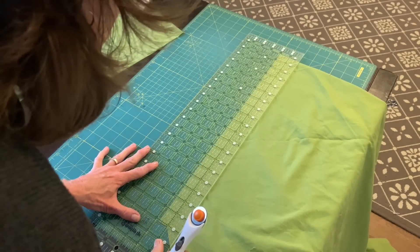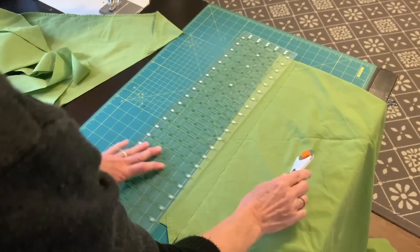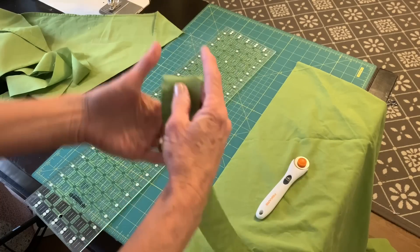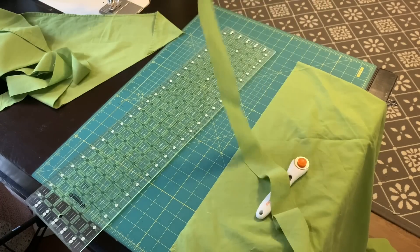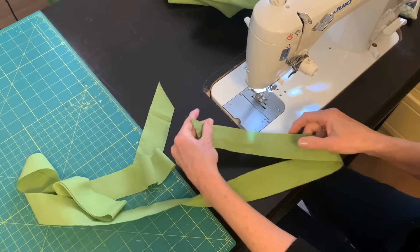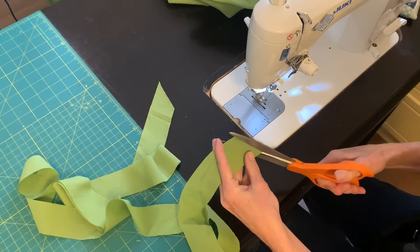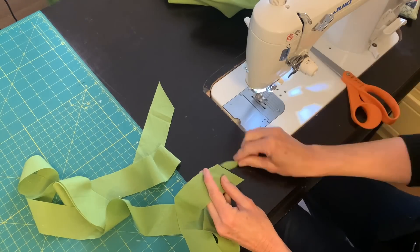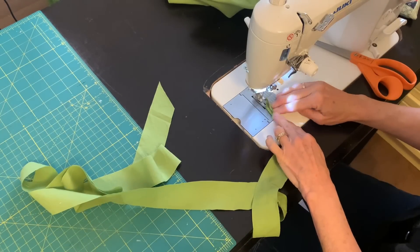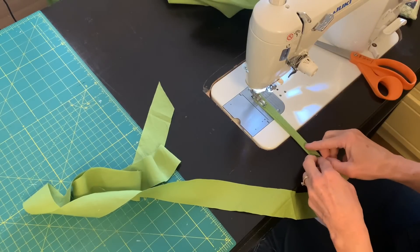Since I have four columns of background fabric, I need four long vines. This green fabric is a repurposed sheet, so I needed to cut off the hem, the edge of the sheet there.